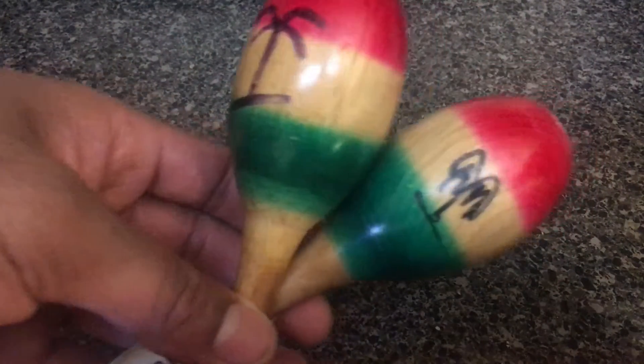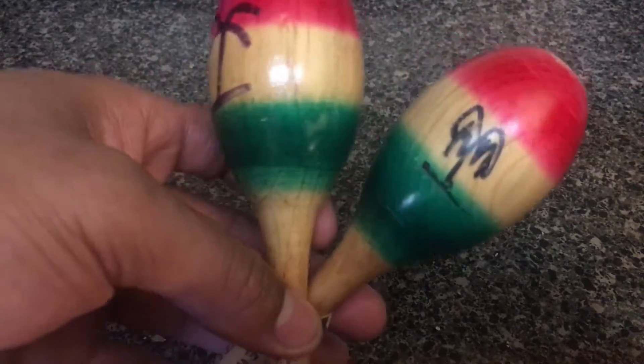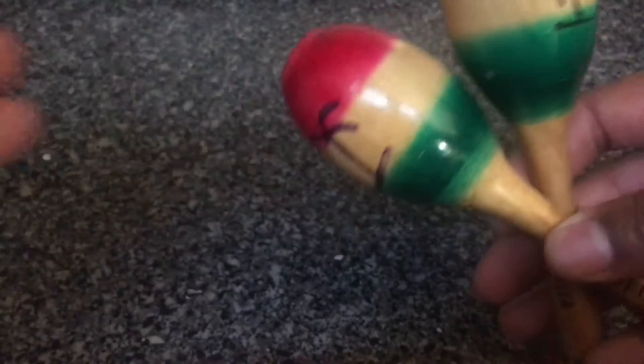You can get maracas in different styles and shapes and whatnot, but generally they come looking like this. Now, how to use a maraca — you just basically hold them.